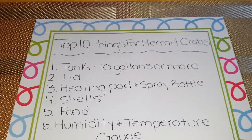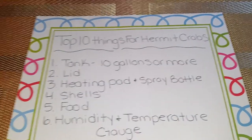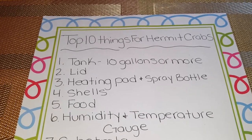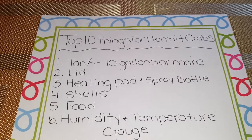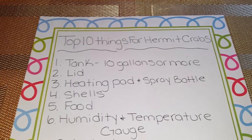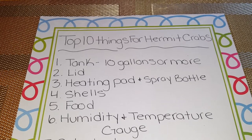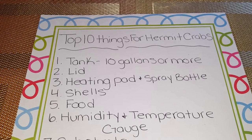Hey guys, this is Marie and I'm back with another video. This video is going to be the top 10 things for your hermit crabs. This video will be great for newcomers and new pet owners that would love to buy a hermit crab for the very first time. This would be a great list to bring with you to the pet store to get your supplies.